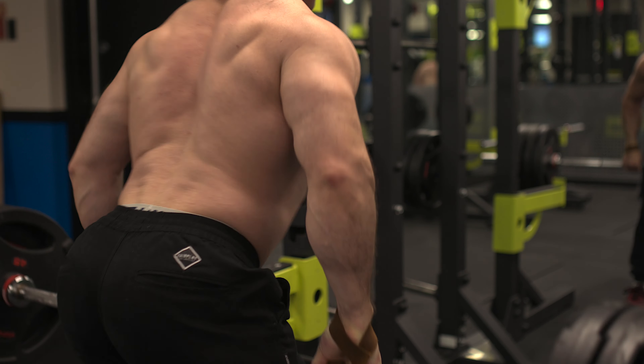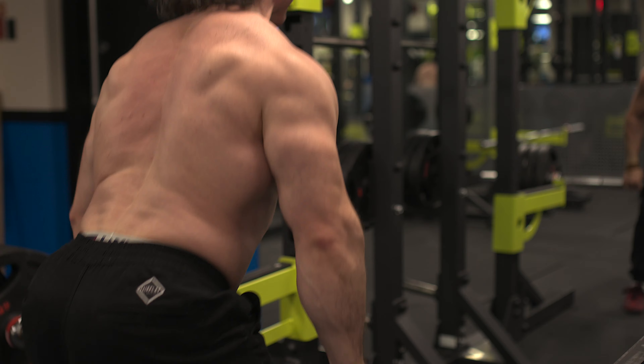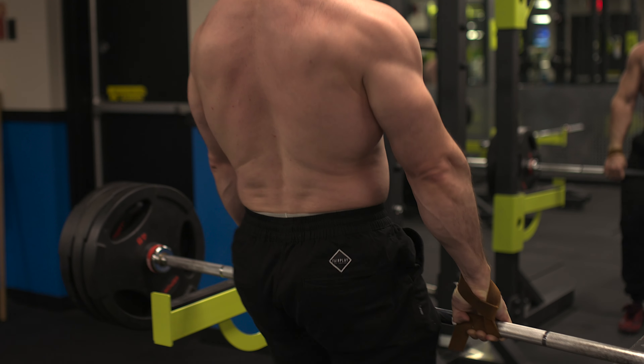Then there's the nervous system type of burnout, where basically the nervous system's ability to fire the muscles is affected — such as explosive type reps, doing heavy weight all the time, or doing super high levels of coordination type exercises. So the nervous system can get burned out.